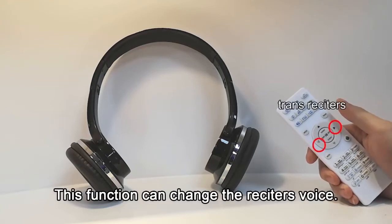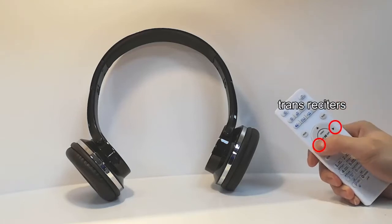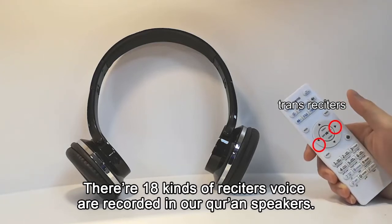This function can change the reciter's voice. There are 18 kinds of reciter's voice recorded in our Grandspeaker.